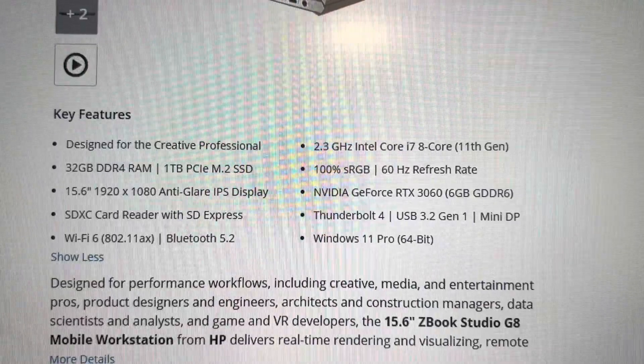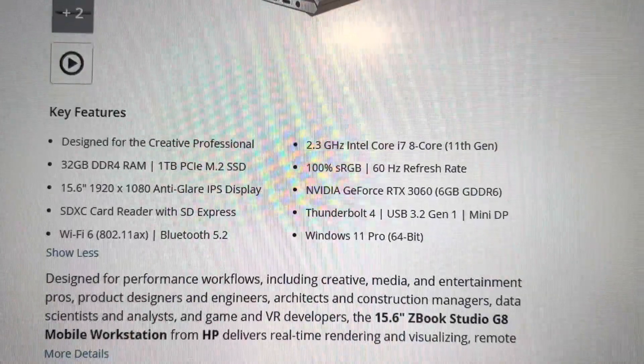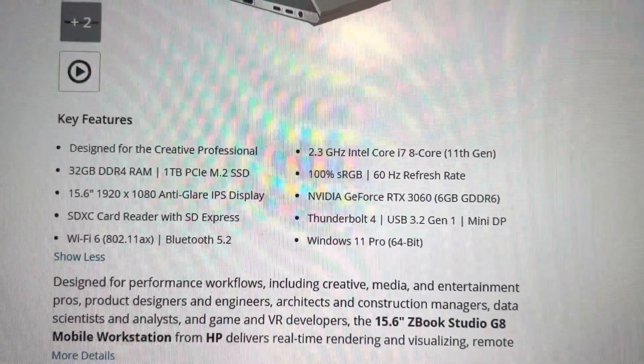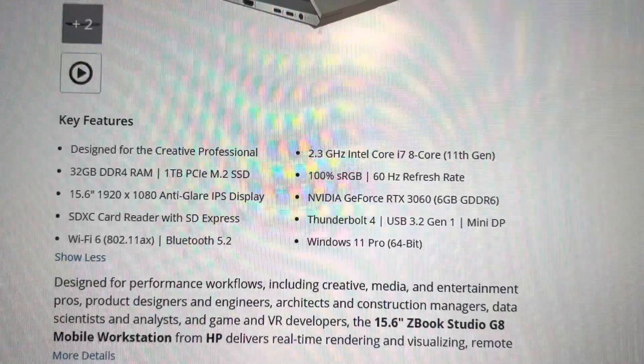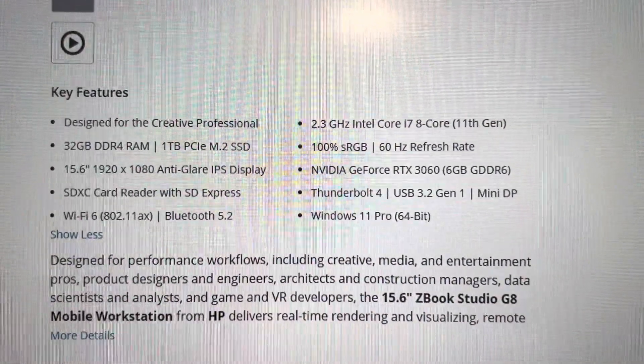which is a good, very fast CPU. It has 32GB of RAM, which is very good, a one terabyte SSD, and an RTX 3060 with 6GB of video RAM, which is a good video card.